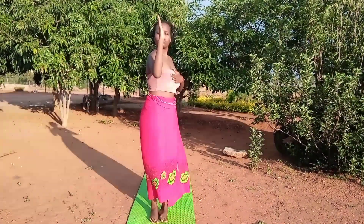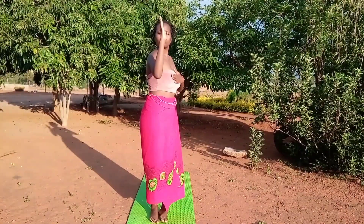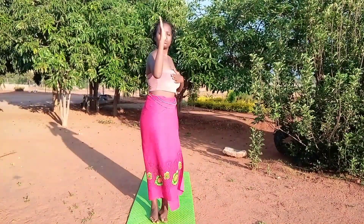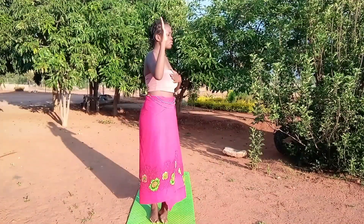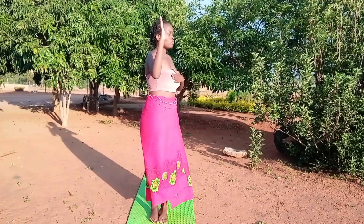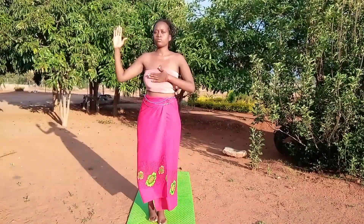Looking at the forward shoulder. Inhale, and with inhalation look forward with your whole body.